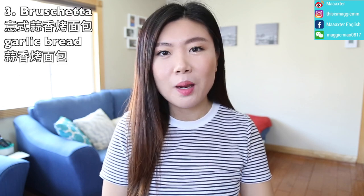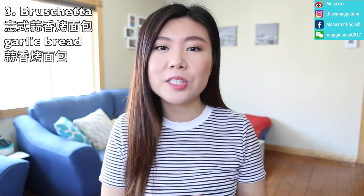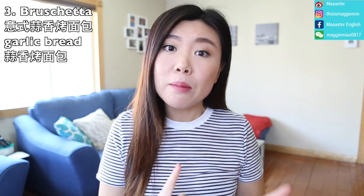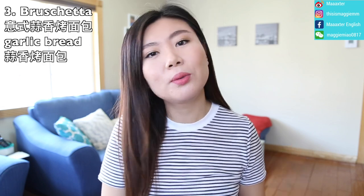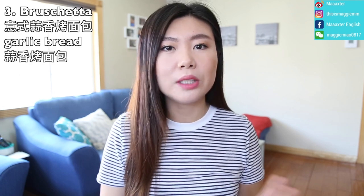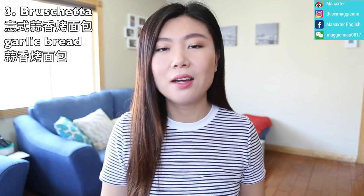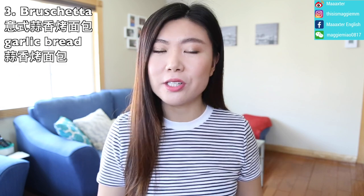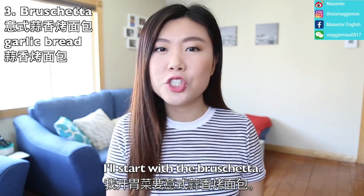The next one is also very famous — I also like to eat this one. It's called bruschetta. The Italian pronunciation is "bruschetta," but in most American restaurants, the servers know it as "bruschetta." Either way works, so you can say bruschetta or bruschetta. I'll start with the bruschetta.